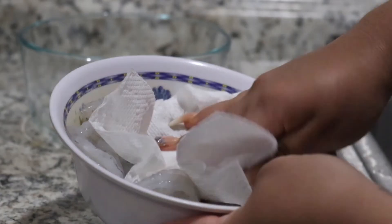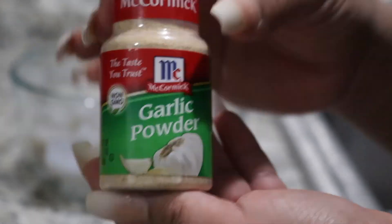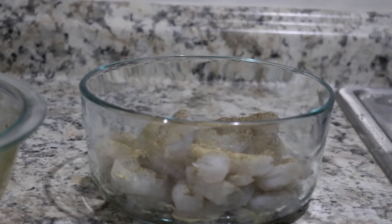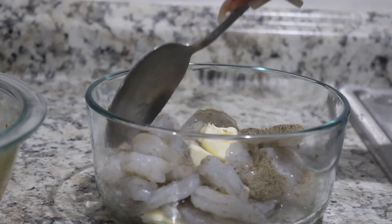Once the chicken is prepped, we're gonna go in and start prepping our shrimp. We're gonna add some butter — make sure your shrimp is patted dry — then add some pepper, garlic powder, and salt. Mix all of that in together, and it's gonna go into the microwave for about 20 seconds.